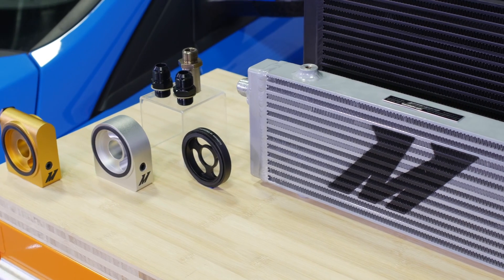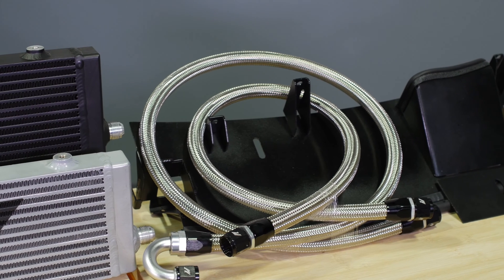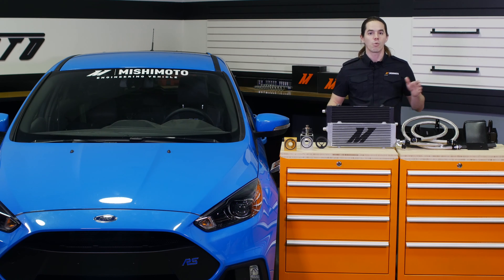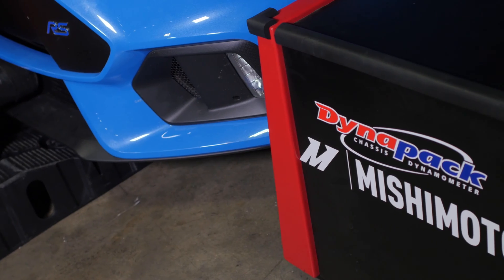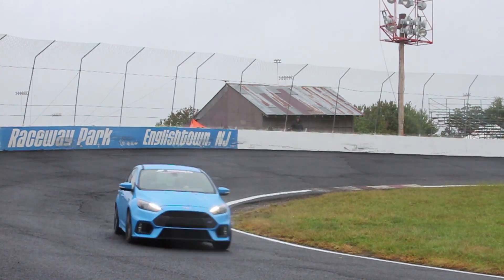The system is built around a bar and plate oil cooler which mounts to an aluminum air diversion panel included with the kit. In addition to providing a sturdy mounting location for the oil cooler, this panel also serves as ducting to force more air through the oil cooler, while the built-in air scoop funnels fresh air to the air inlet duct. During testing, we saw intake air temperatures drop by up to 6 degrees as a result of this ducting.